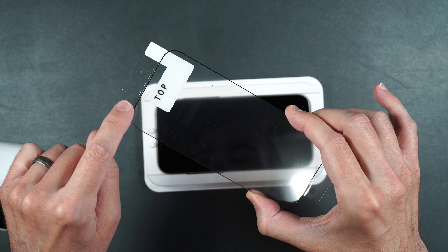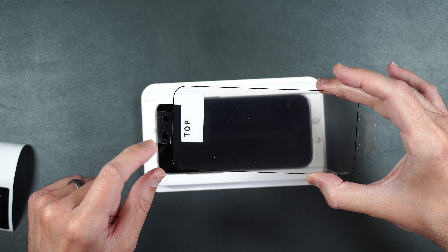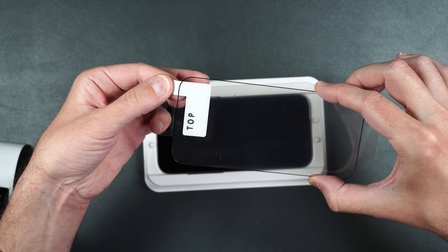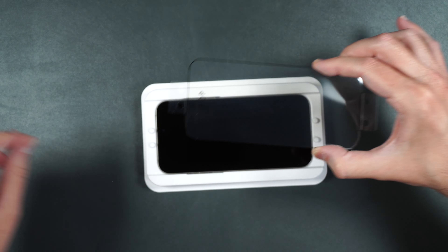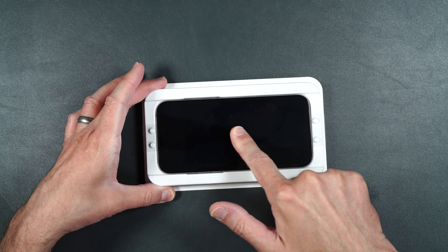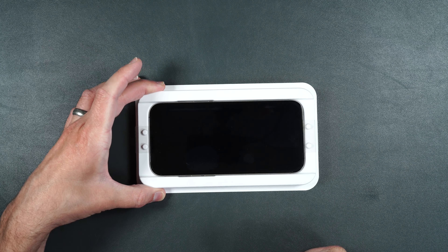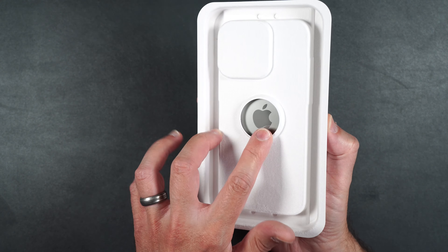Take the screen protector and make sure the holes on it line up with the posts on the guide, with the top portion going toward the top. Peel off the sticker underneath, then place the posts into the holes on the guide — making sure the screen protector doesn't touch the phone yet. Once it's down, run your finger down the middle of the screen and it should start to adhere. We got some bubbles, but once it's down peel off the top layer, then press through the middle to take your phone out of the guide.